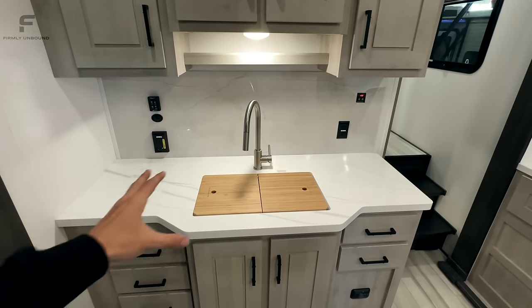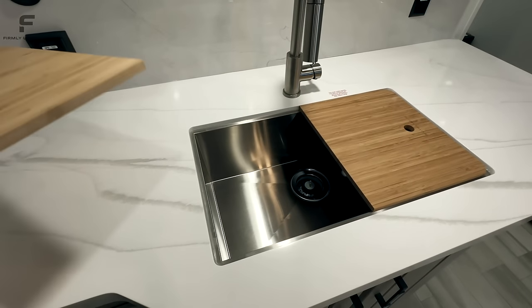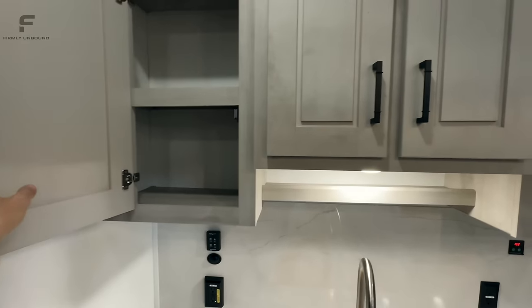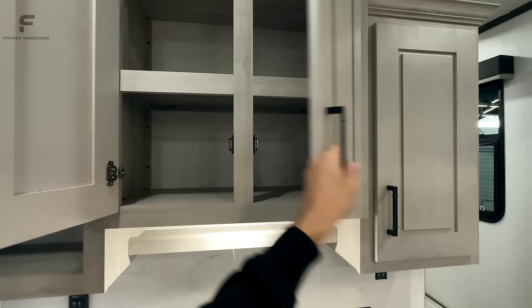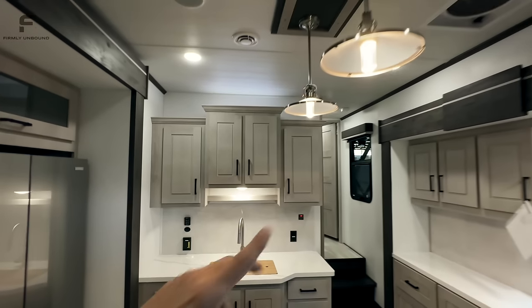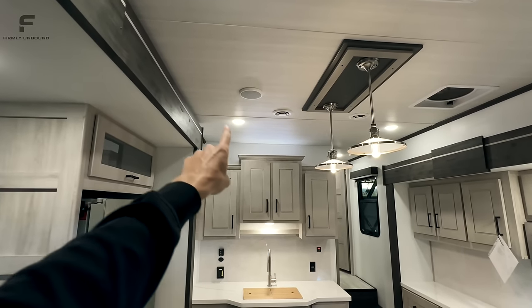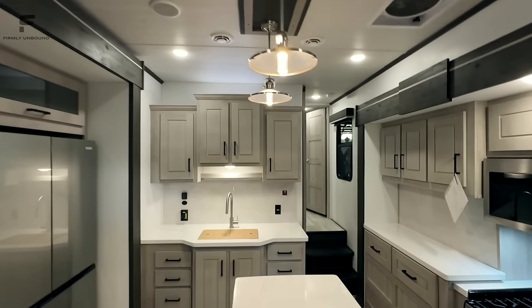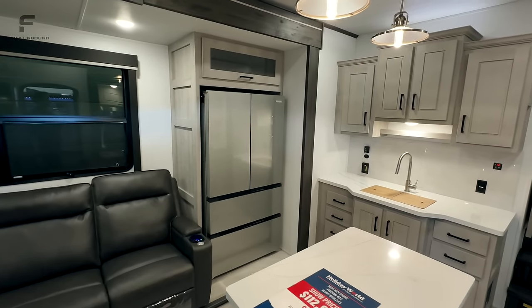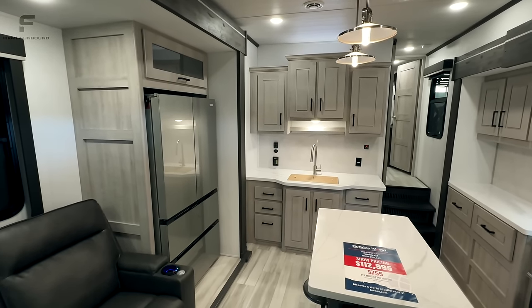There's a nice symmetrical setup here. I like the wood sink covers that double as a cutting board, with a stainless steel faucet. If you like warmer colors in an RV, this probably isn't the one for you. But if you like cooler tones, this is definitely a great option. It does have some warm lighting — the light fixtures over the island are warm — but the cabinet and ceiling lights are definitely a cooler tone that complements the gray colors throughout. It's not the warmest-feeling RV, but it's not harsh either.